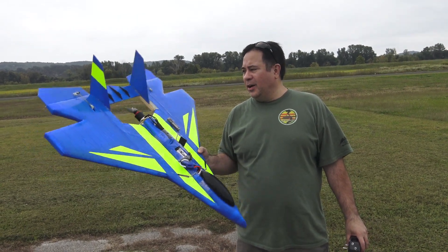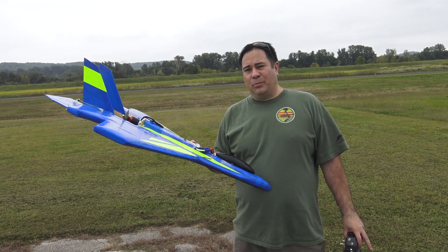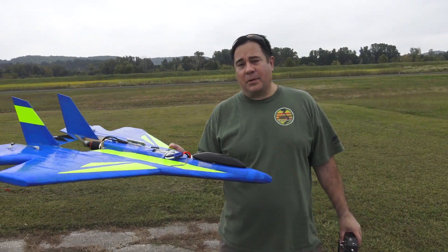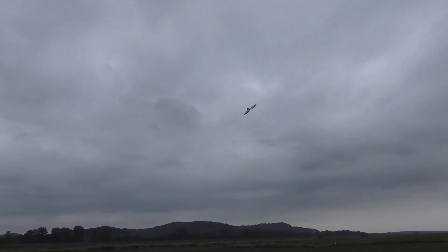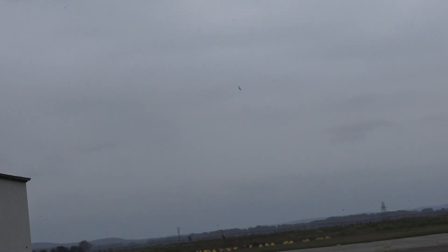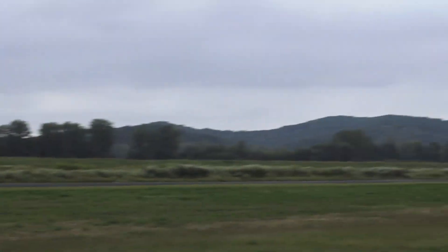We're getting ready to do a third test flight with a different prop again. This is an 8.75 by 7.5 pitch pylon racer prop, so it's a little bit less pitch than that very first one we ran. We'll see if it winds up any faster and what type of speeds it gives us. This prop is probably a little larger than what they recommend on the website, but this is torture test day — we're pushing these things to see what they can do.